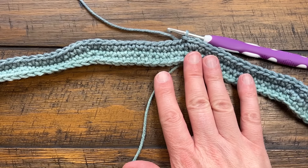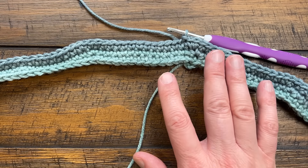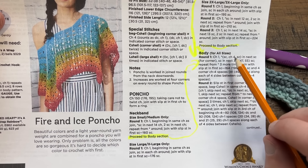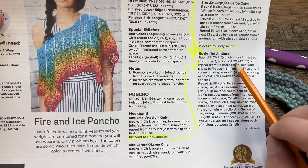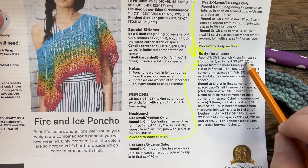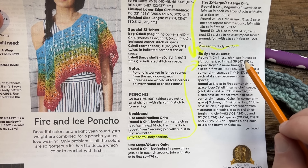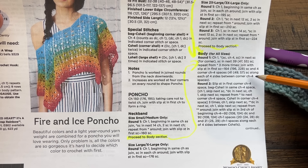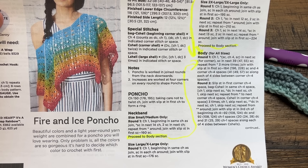After round three of the 2x to 3x size, we move to the body. The first round of the body has a different count for each size. For the body, chain one, then put a single crochet, chain four, single crochet into the next stitch - this forms your corner. The small size is 39 single crochets between corners, the next size up is 47, and my size is 55 single crochets, then start the corner again with single crochet, chain four, single crochet. Do this all the way around.